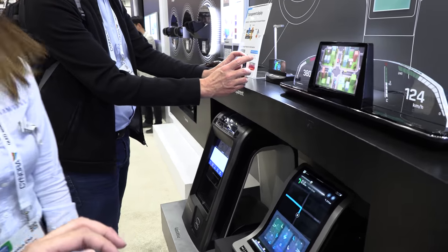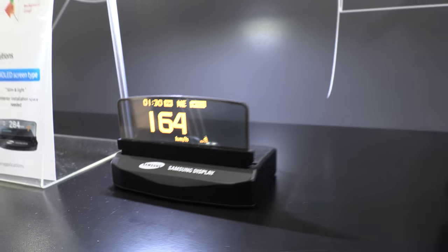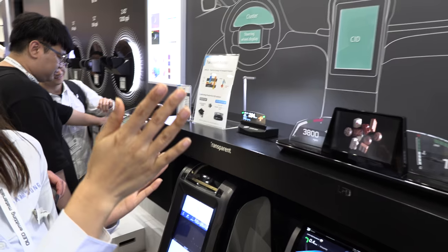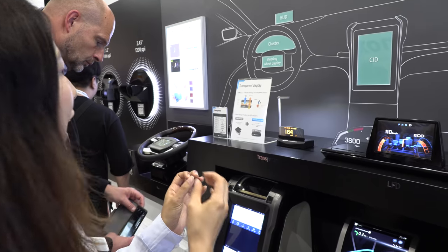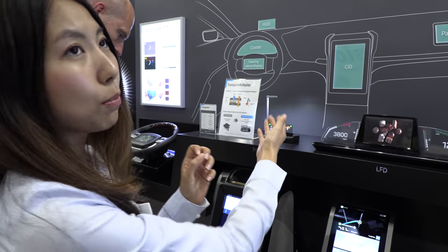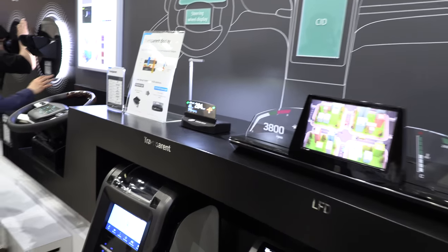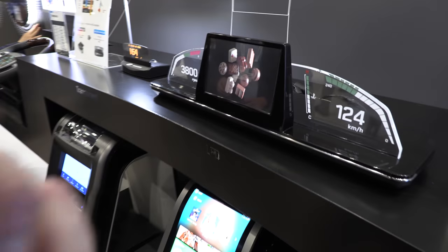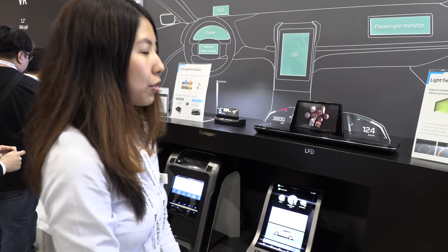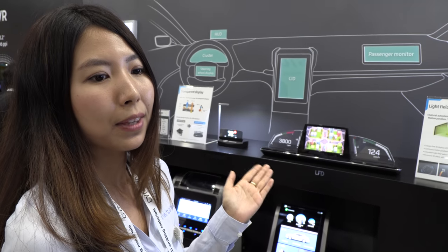Next is a HUD display — currently semi-transparent AMOLED, but the goal is a fully transparent display that can be installed directly into a car windshield. Current market HUD projectors are bulky, complex, and expensive; this AMOLED-based version is much thinner. These are all prototypes not yet on the market. This display also uses the same glasses-free 3D technology with a 19-degree viewing angle and 18 different viewpoints, giving approximately 1.15 degrees between each viewpoint.